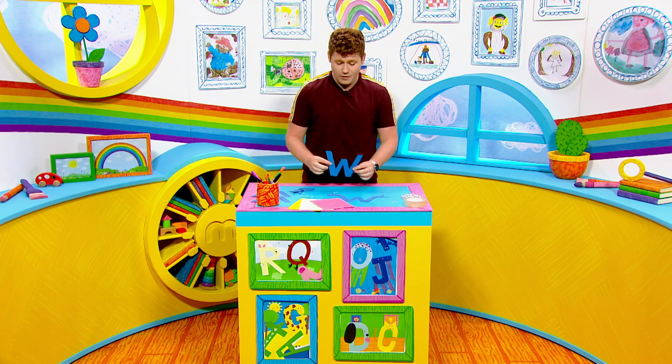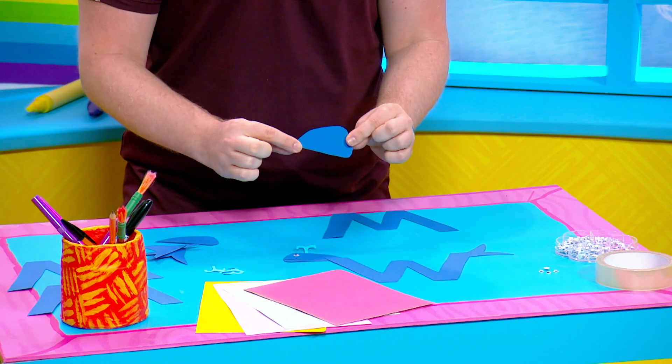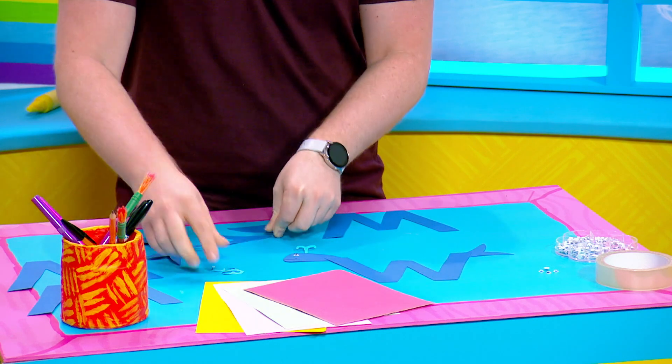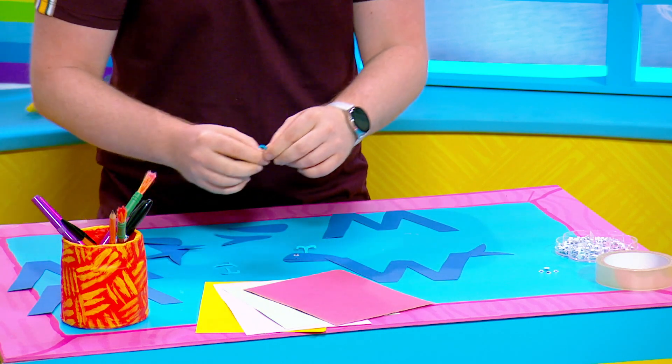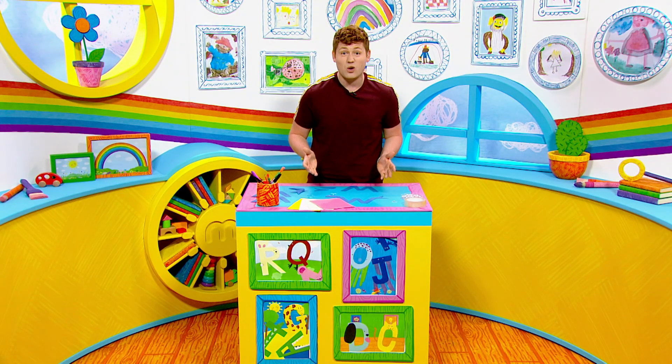So we're going to cut out the shape of a W like this, we're going to cut out the shape of a whale's head like this, we're going to cut out the shape of a whale's tail like this, and we're also going to cut out a little water spout like this — how cute is that? And then once that's all cut out, all we need to do is stick it all together.